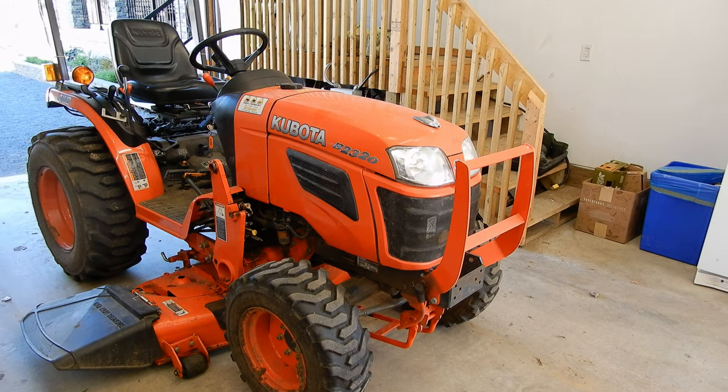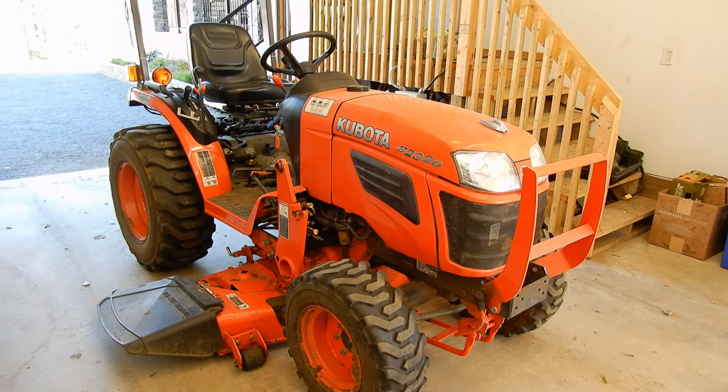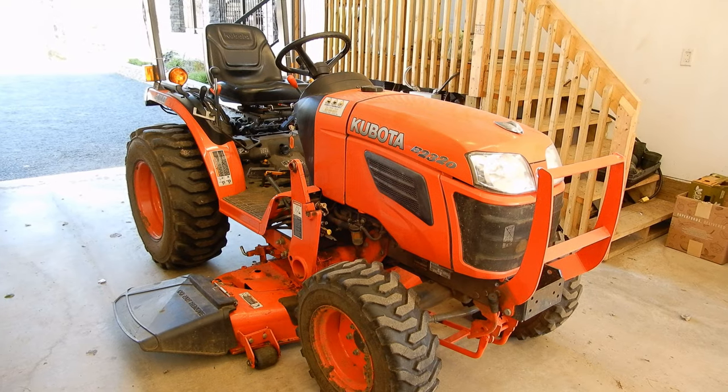Back on the B2320. As you can see, I have the cutting deck on, which means I have the backhoe off. I also usually take the loader off when I'm mowing. Even though the B series is a little bit lighter, I find that taking the extra weight off the front really helps prevent damaging the lawn when mowing.